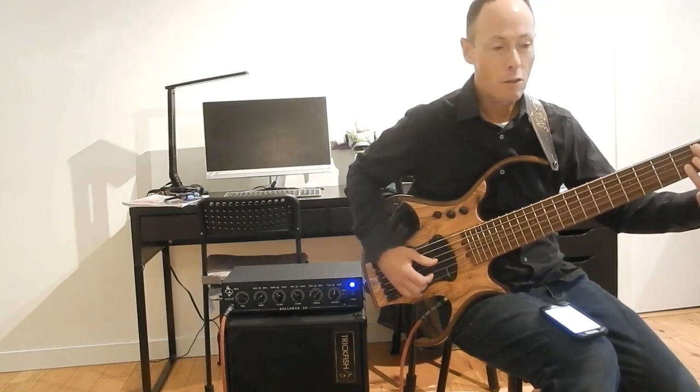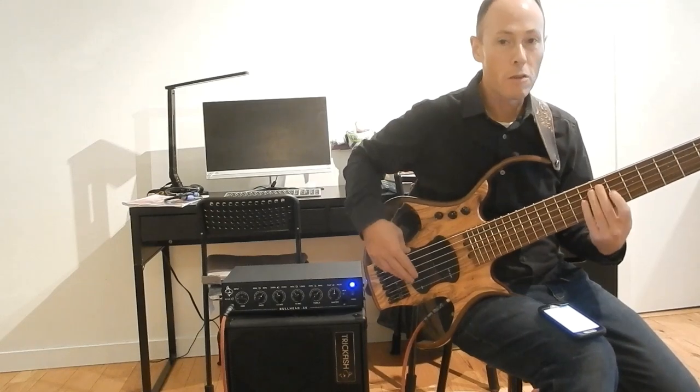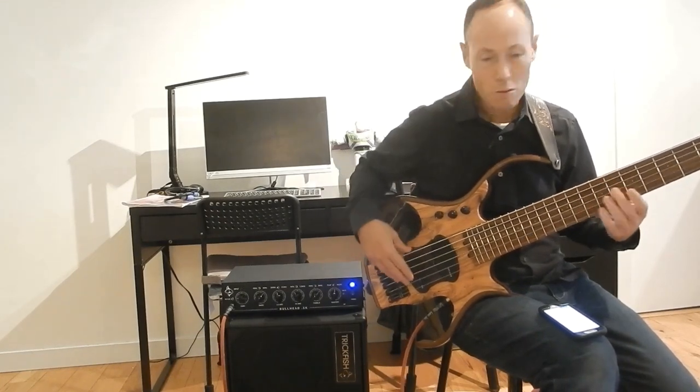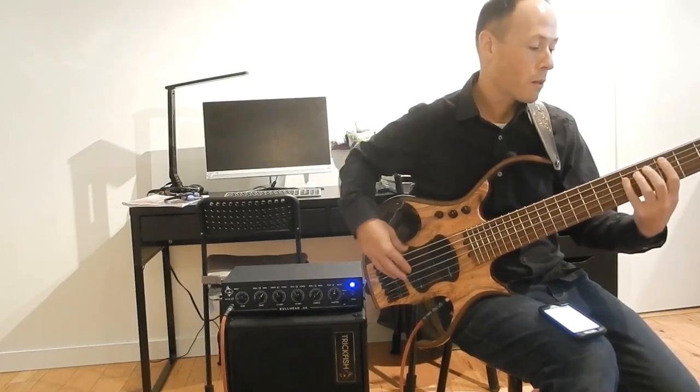It's a great cabinet that I've been pairing with my Trickfish 408. Right now I'm going to use it standalone, so I'll just play some riffs and stuff.